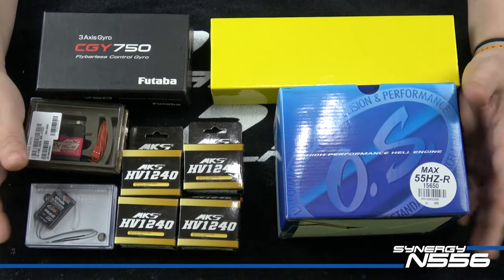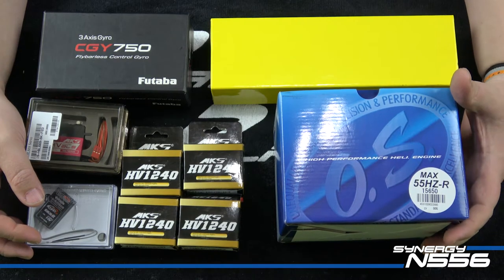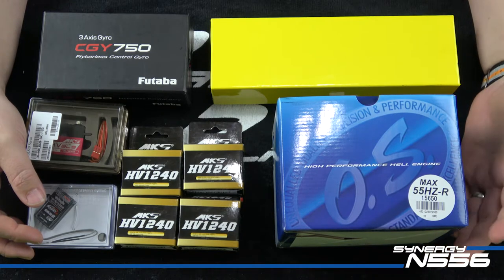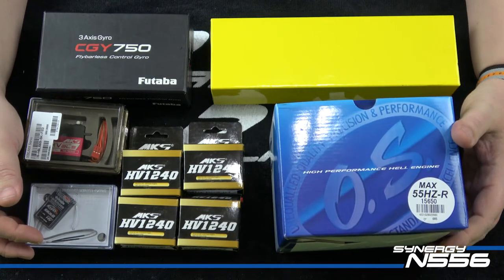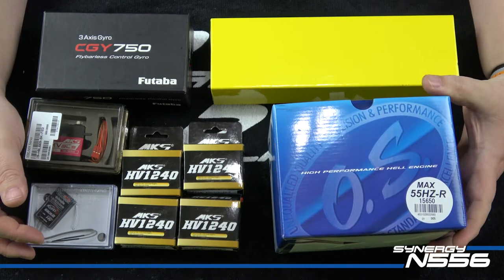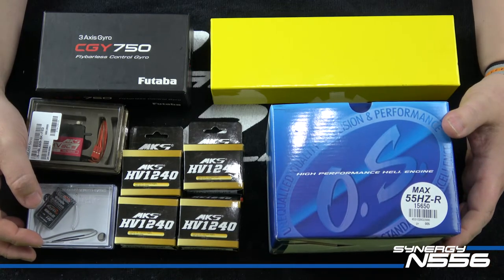We are going to break this video up into four or five parts. There's a lot extra that goes into a Nitro over an electric and I'm going to try to go through it all, because I have a feeling this might be a popular entry-level Nitro bird. I'm going to take you through everything in order of the manual. I'll stop and cut in step-by-step so you know what I'm doing and why, but I won't make you watch me tighten every bolt — each section will probably be 20–25 minutes long.